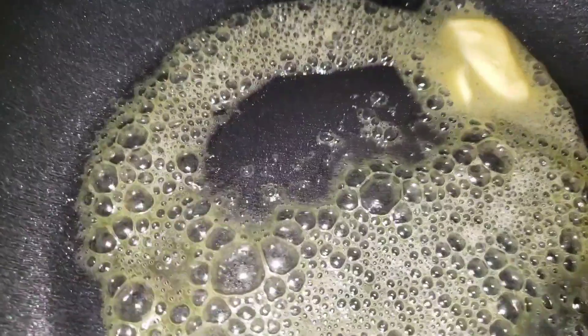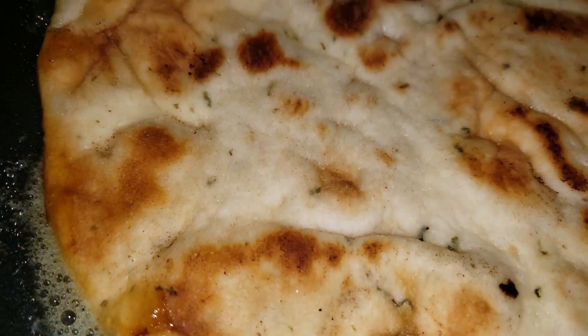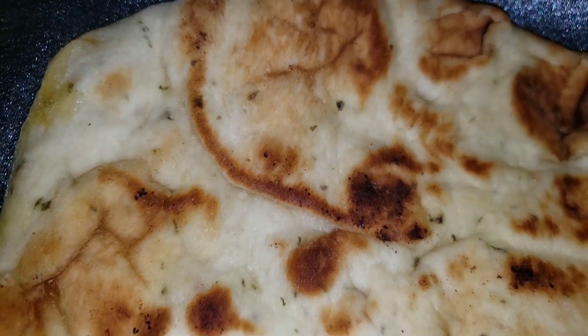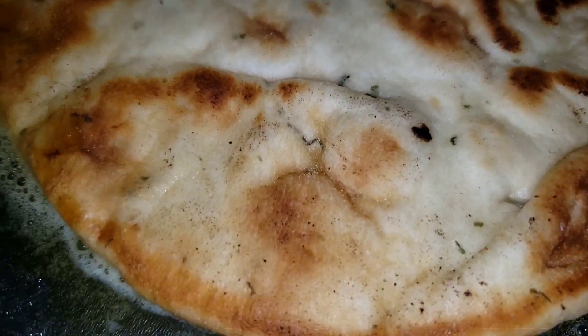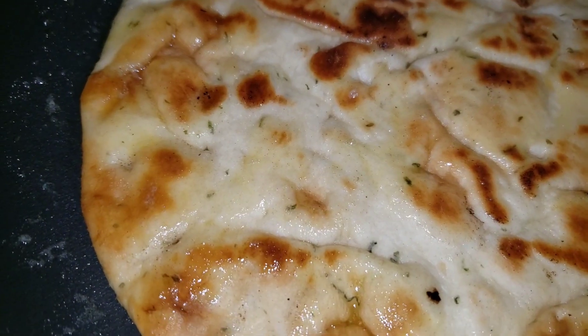This is the simplest thing you'll ever do in your kitchen. All you have to do is add that naan bread to your skillet and allow it to just toss in the butter for probably a minute on each side. Because it already has color, you're just pretty much heating it up and allowing it to have flavor.